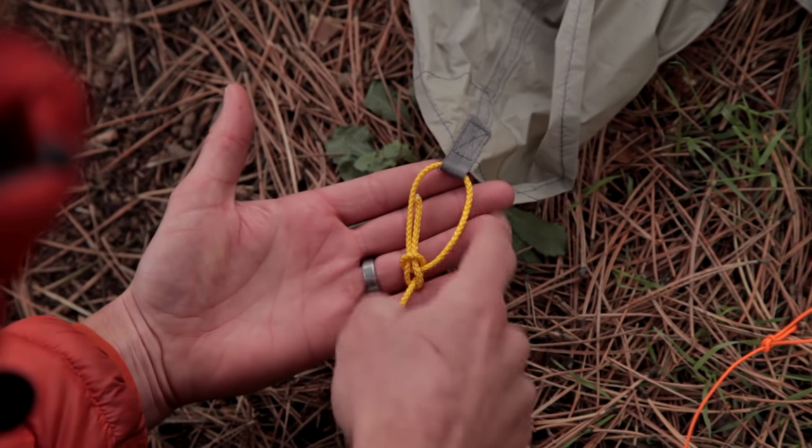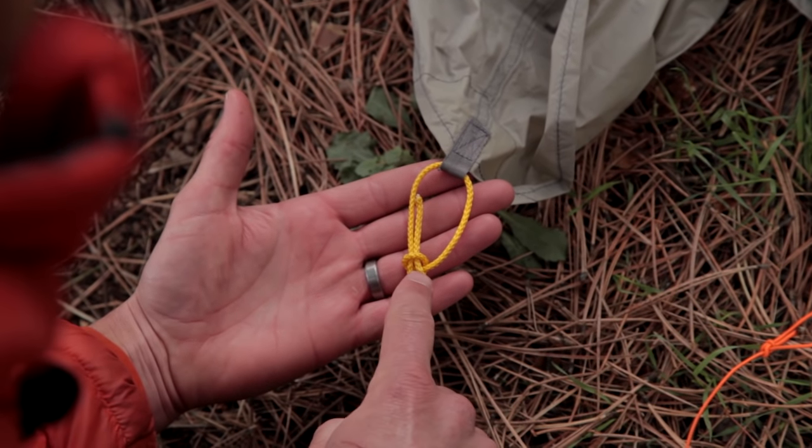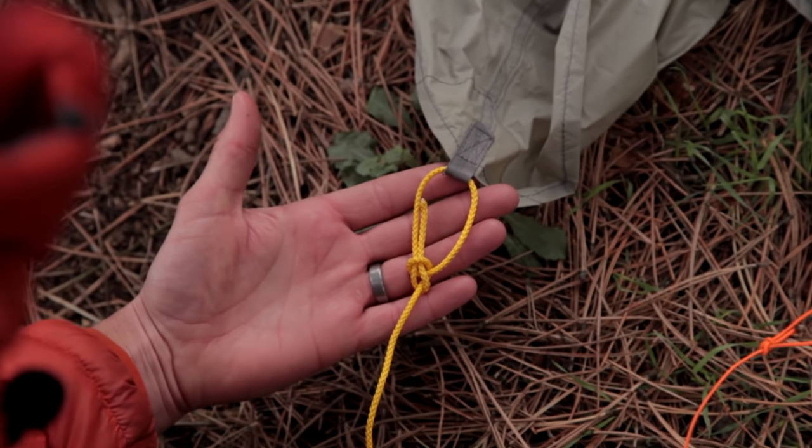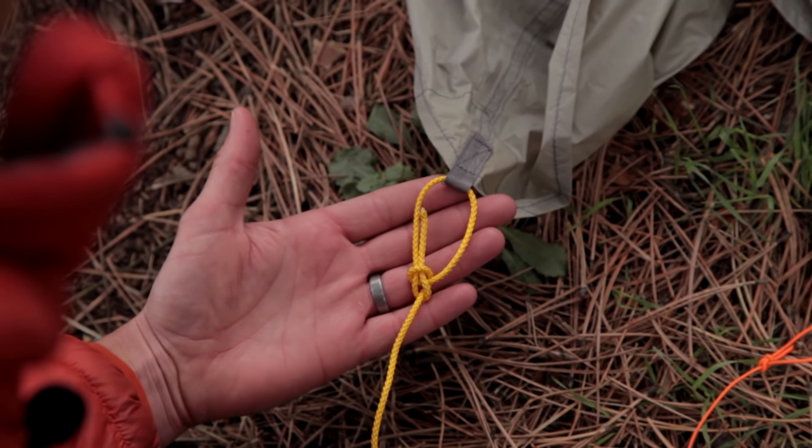This is the bowline. You'll notice that this is a very secure knot. It also leaves me a nice loop to work with. And finally, it doesn't require much cord — much less cord in fact than the figure eight knot, which is also used in this capacity.